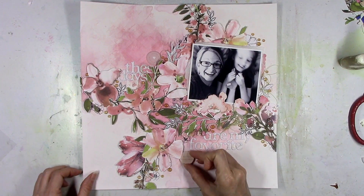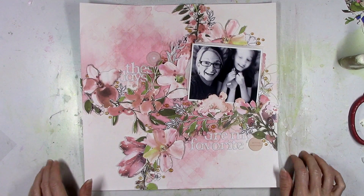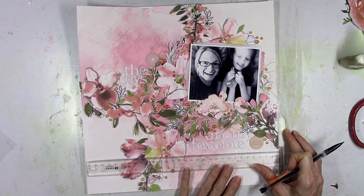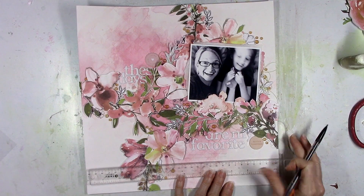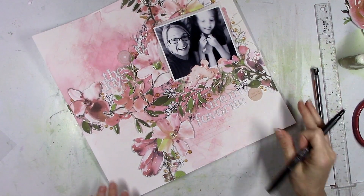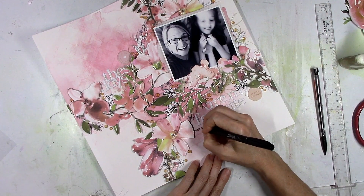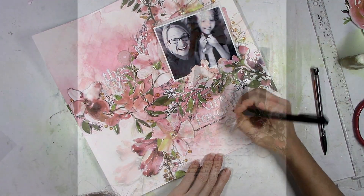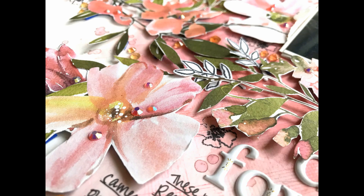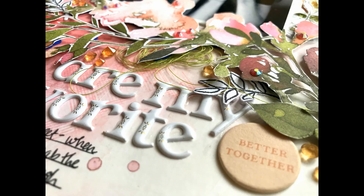I wanted the letters to be kind of hidden in there so you can still see what the title says but some of the letters are overlapped with leaves — I love when that happens. These are some of the My Favorite Story chipboard circles; I'm going to use a couple of those because they matched. The one on the bottom says 'better together' and the other one's more of a little pink color up at the top. For my journaling, the most natural spot is right down in that open space, and my pen writes beautifully on top of this paper because I used smooth gesso — it worked great.